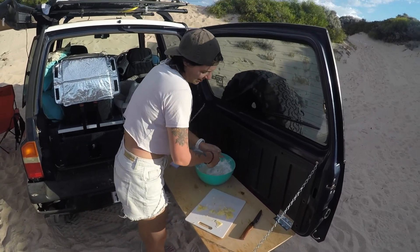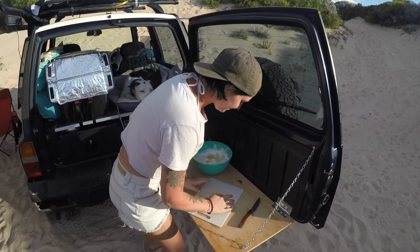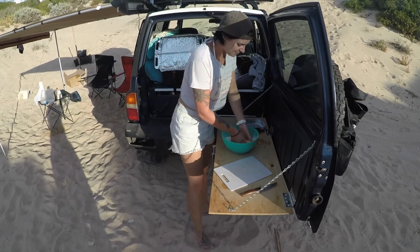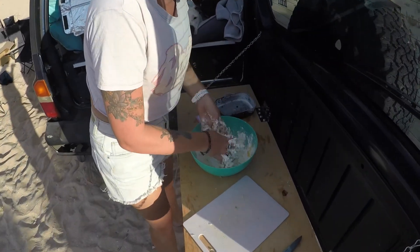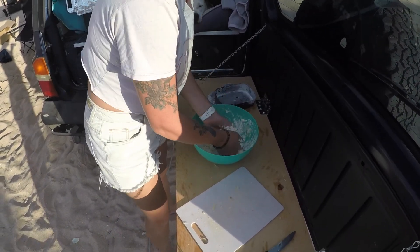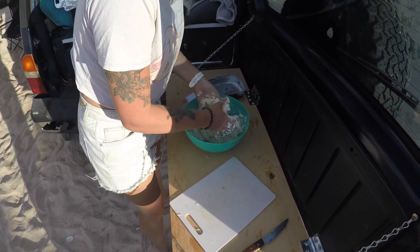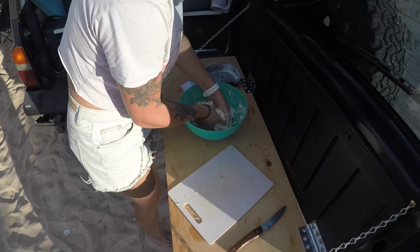Let's crumble up this parmesan and just get into it. I hope this is what it's supposed to look like — if not we'll pop in more flour.